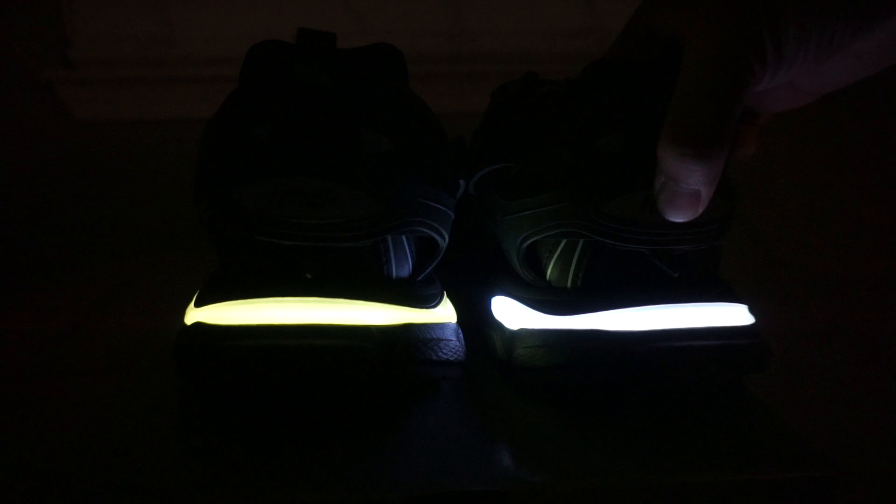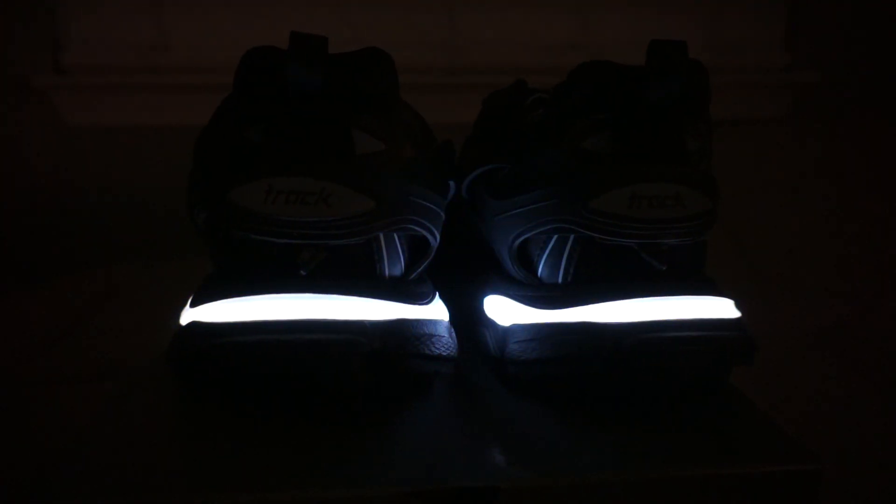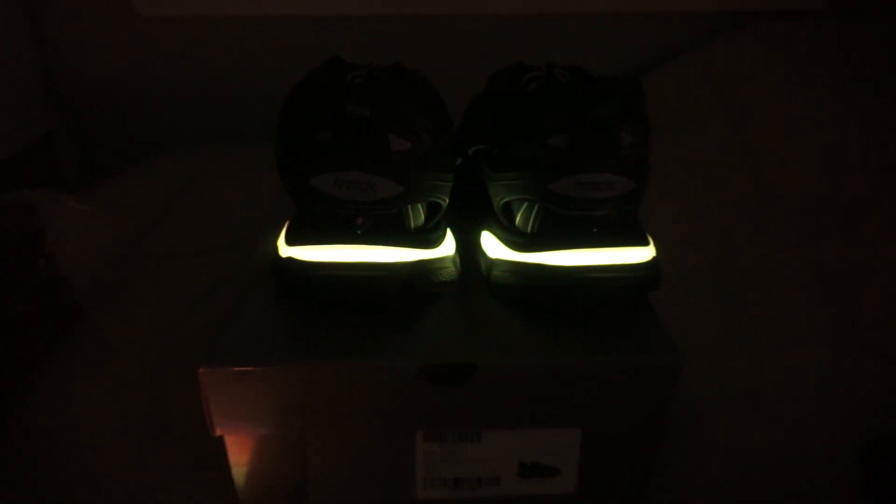These actually look better in the dark, so I'm going to turn off the lights. This is how the shoe looks in the dark — and that's why it says to contact your airline on the insole, because these contain a rechargeable battery. The LEDs look very good in the dark; it doesn't look like they're fading or anything.